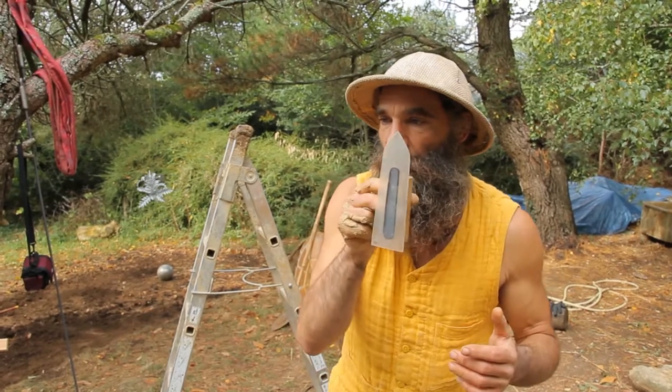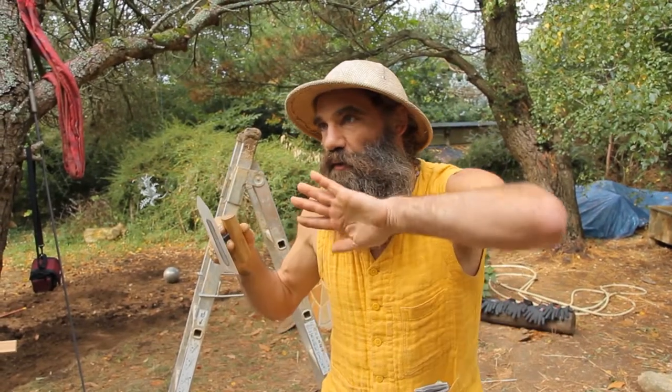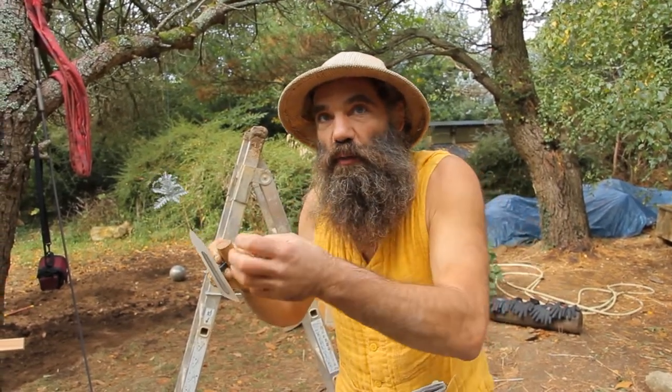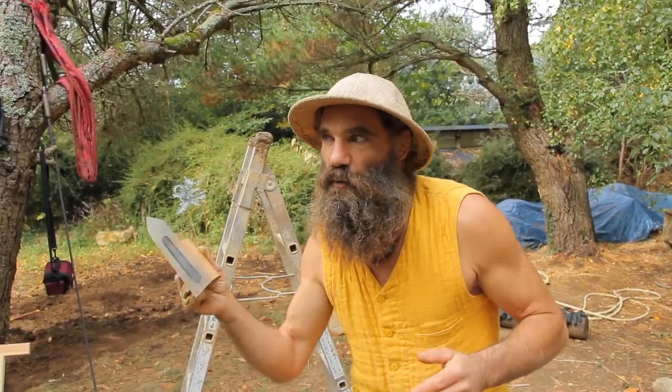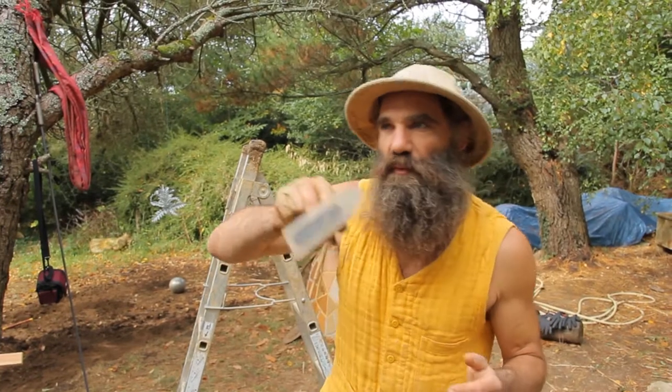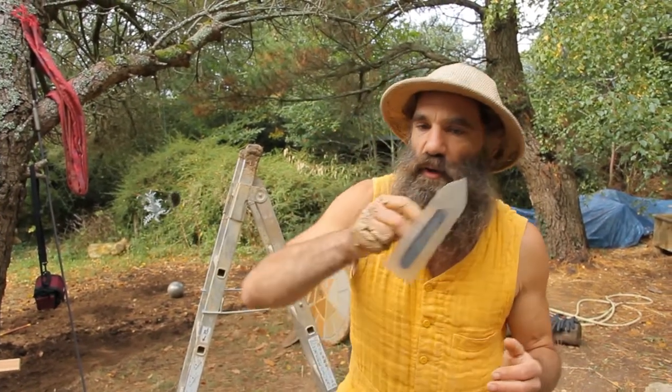So you can catch the clay like this and put a little pressure on the sand. The sand is going to go inside the wall, inside the plaster, and the clay will go on the surface. So you can fill all the little gaps with the clay and put a little pressure, so that it goes shiny and beautiful.